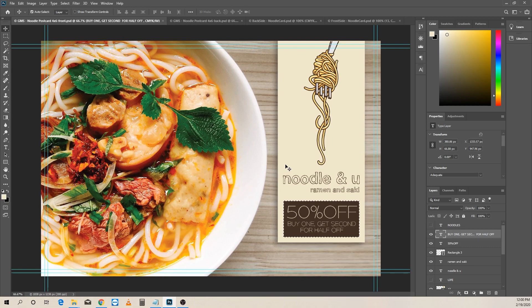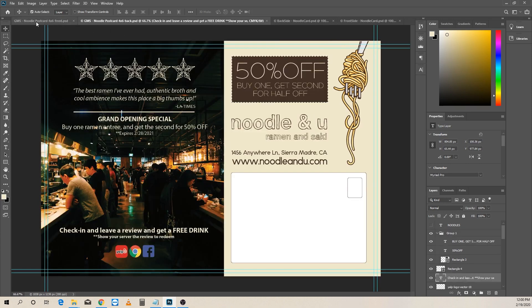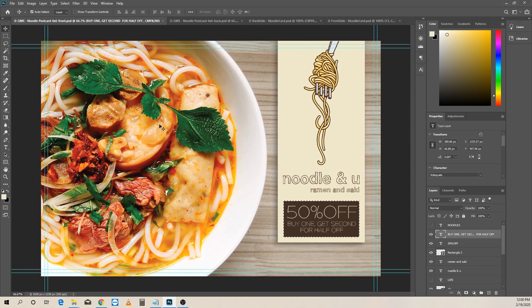This goes for any business: if you have a product that just isn't good, you're going to have a hard time marketing it. It's the garbage-in-garbage-out theory — if you don't have a good product, you can throw millions of dollars at it and it'll still fail because the product or offer just wasn't good enough. With that in mind, Noodle and You, our imaginary restaurant, has the best ramen in town. So I went and found an amazing stock image of some really tasty-looking ramen.